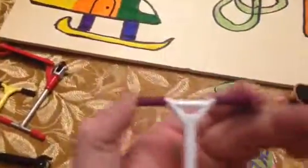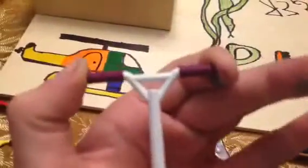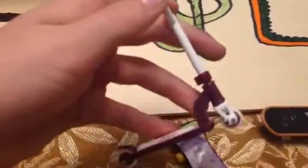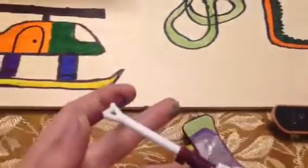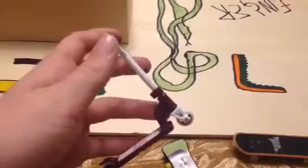So the way I like to hold it for a rewind is my thumb and my index finger on the handlebars, middle finger out, and then the other two on the deck.